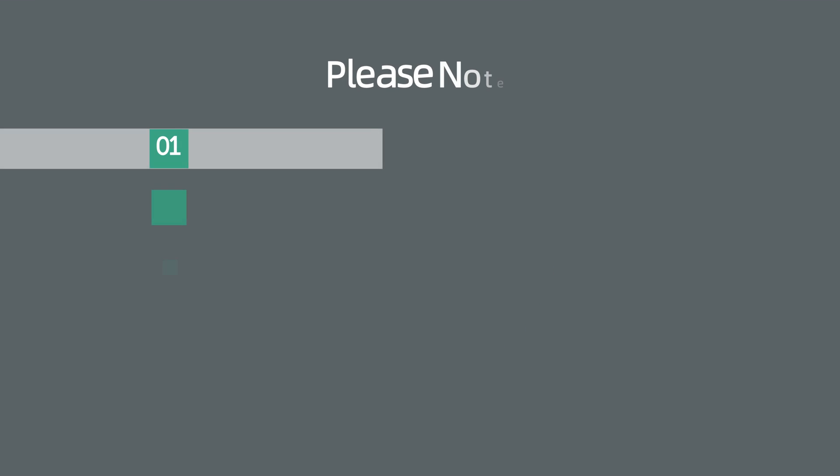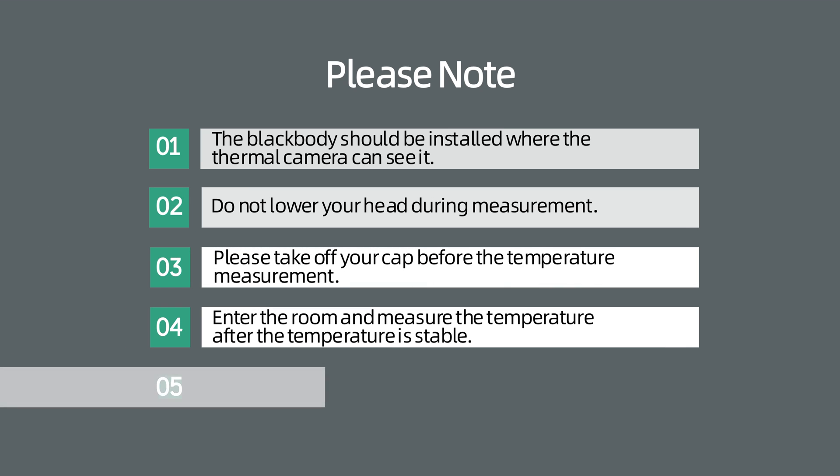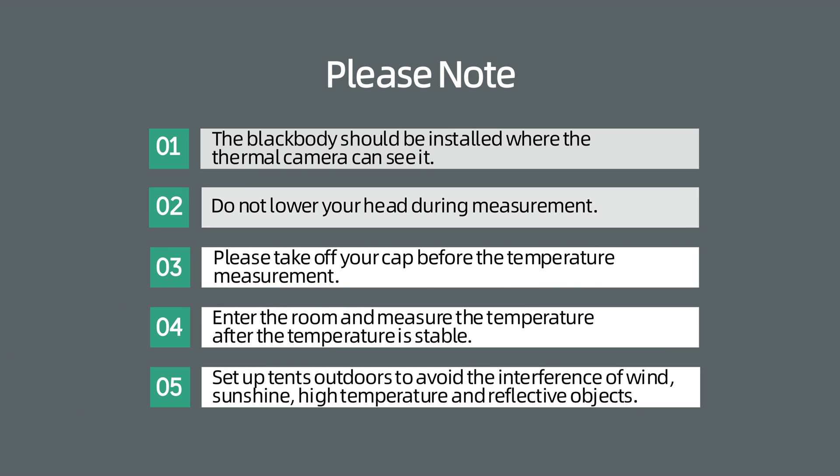Please note: 1. The black body should be installed where the thermal camera can see it. 2. Do not lower your head during measurement. 3. Please take off your cap before the temperature measurement.